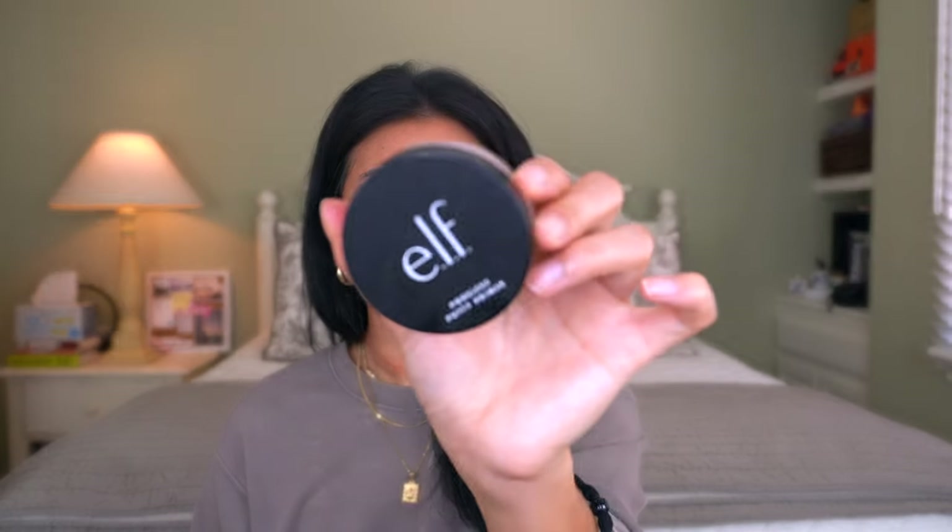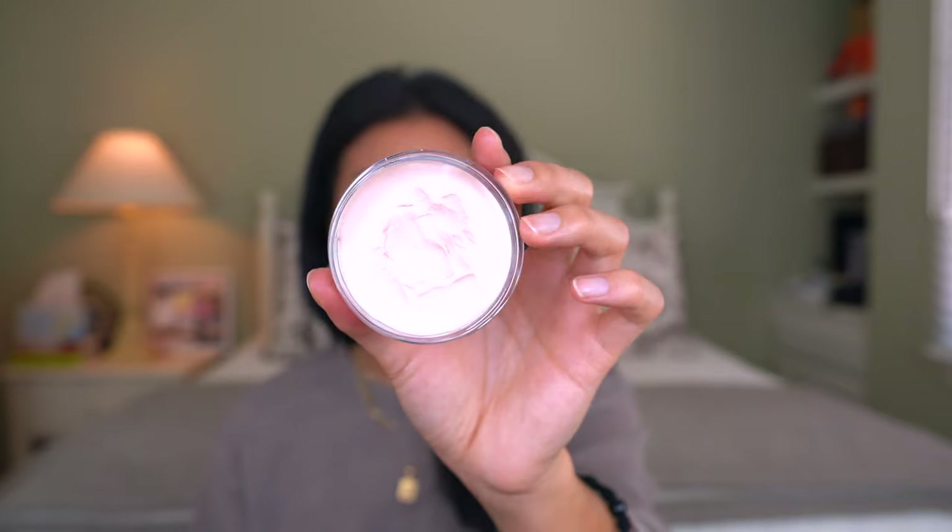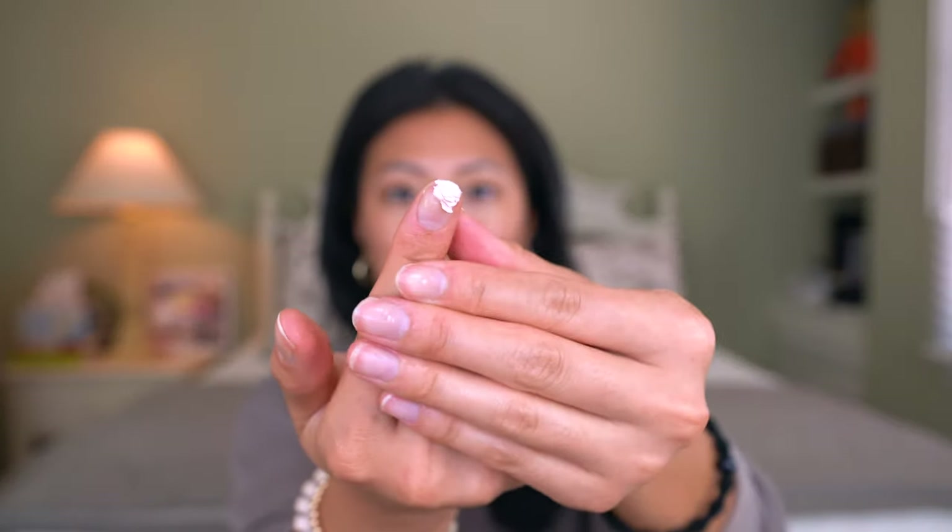Next, I'm going to be using the e.l.f. Poreless Putty Primer, and this is an old favorite of mine. It's such a goodie — so hyped for a good reason. This is a really great primer and I feel like it actually works. A lot of primers out there you don't really notice a difference, but with this I do. So I'm just going to take a small amount — you don't need a whole lot — and I'm going to spread it mainly in my T-zone. I don't think primer is a necessary step; it kind of just helps to prolong your makeup. Also, whenever I have blemishes, I like to put primer over that because it just allows the makeup to apply on top smoothly.